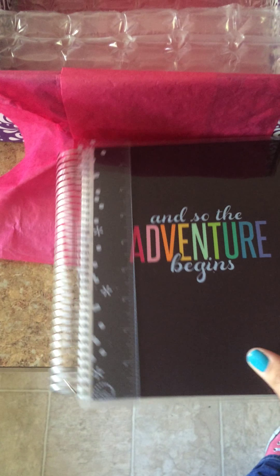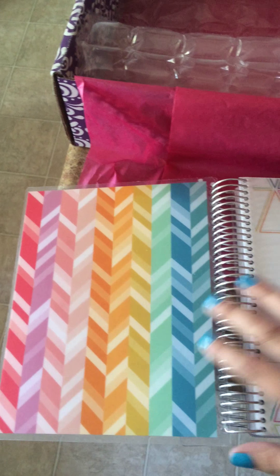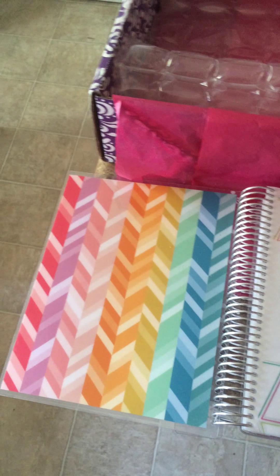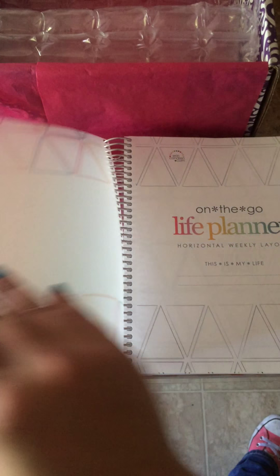Let's see if it actually is horizontal. And do I have the lay flat problem? Not really, I have to kind of work it. Ooh, I like the colors. It's pretty. Lays flat. It's beautiful.